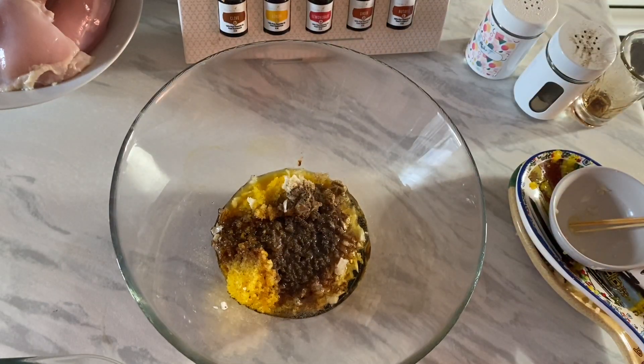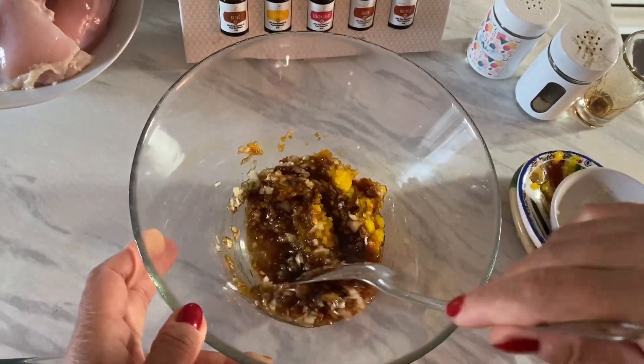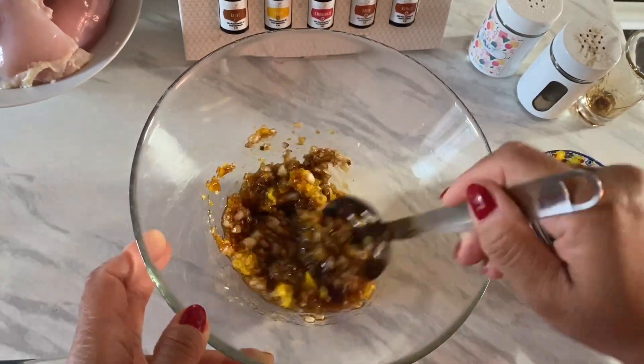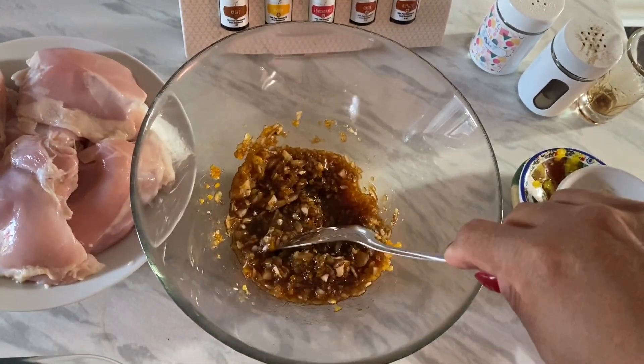So this is our chicken barbecue marinade. Just mix it thoroughly. Smells so good. So one by one, we're gonna put the chicken in.